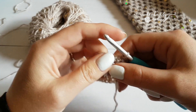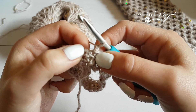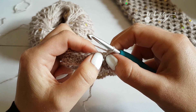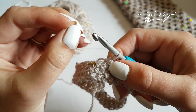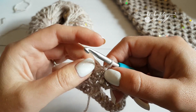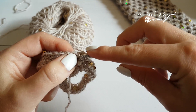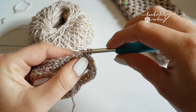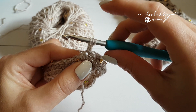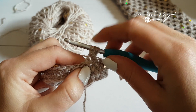Now we're going to move on to the puff rows. Chain one, and put a puff directly into that same space. A little word on puffs: sometimes people find they've got really small, tight, angry little puffs. The trick to a puff stitch is to keep it loose and keep it tall. Yarn over, pop your hook into the stitch, yarn over at the back, bring it up — the trick is to lift it up, giving yourself wriggle room and a bit of air in between those puffs.